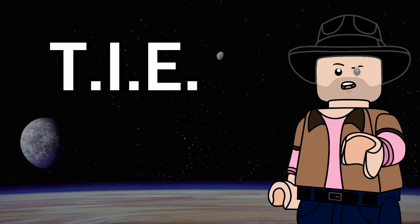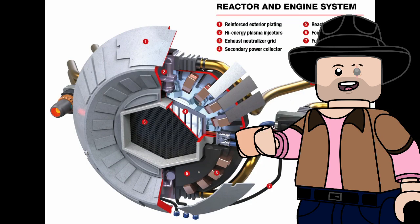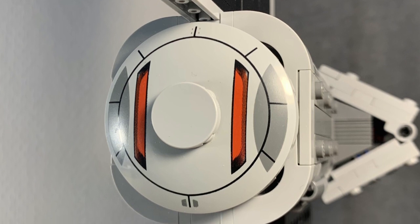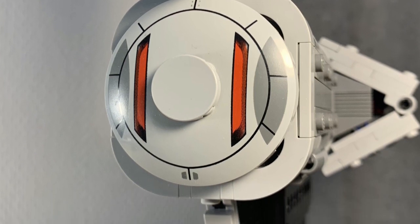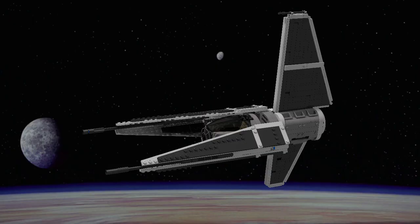Now since this guy is a TIE fighter, we of course have to have our twin ion engines, and here they are. Now they are a bit more vertical than what you'd maybe want, but you know what this bad boy has that the others don't? That's right — a hyperdrive. So if you're caught in a real pickle, you can zoom on out of there.